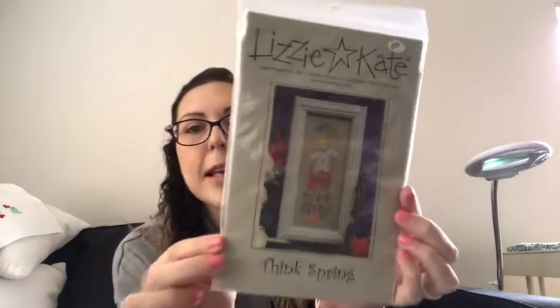In my last video I also mentioned I had ordered a pattern from the unloading Facebook group, and it finally came in — Lizzie Kate 'Think Spring.' I think it's super cute. It came with the fabric — it just says 28-count Jobelan, no color listed, but it's a bluish-green mint color, really pretty. I don't see myself starting this anytime soon — probably start it for spring.